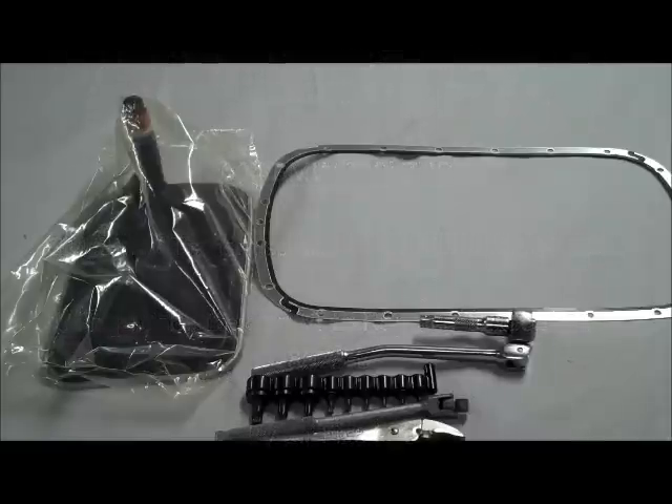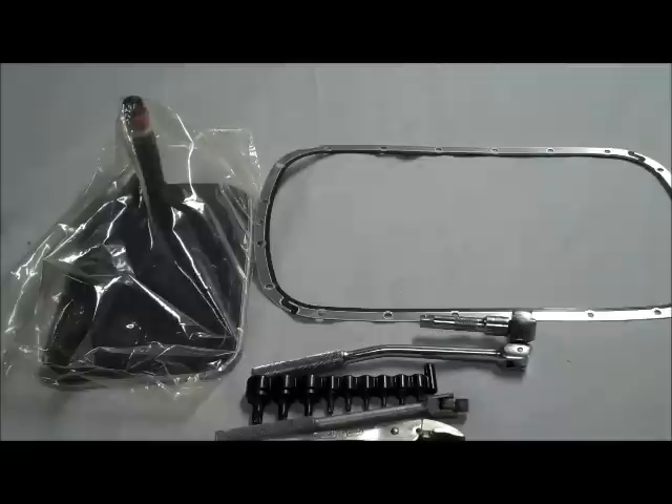We're going to be changing the transmission filter and fluid on a 2004 330i, or E46. This will apply pretty much to all the 1999 through 2005 three series, and also works on the automatic transmissions on the newer E90 series.